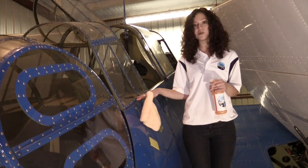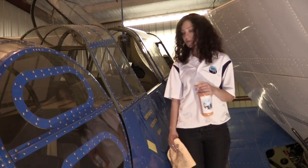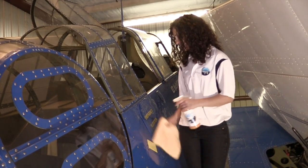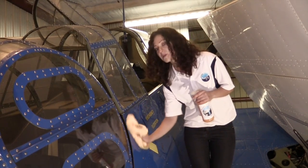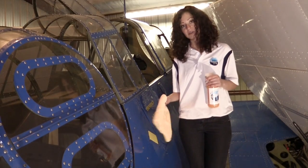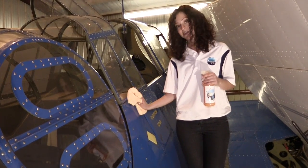So today we're actually going to be working on this really cool TBM Avenger. How you're going to use this product is you're going to spray the surface, mix that with your Wing Wipe, wipe it off with your microfiber towel, then flip your towel to the dry and clean side and buff it.